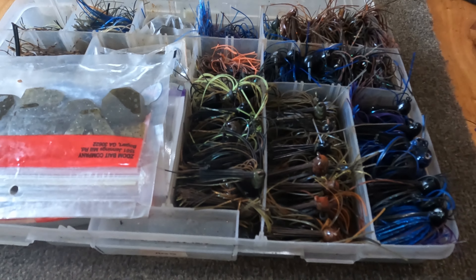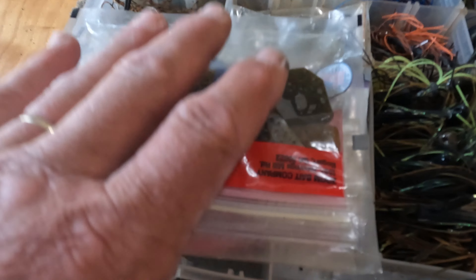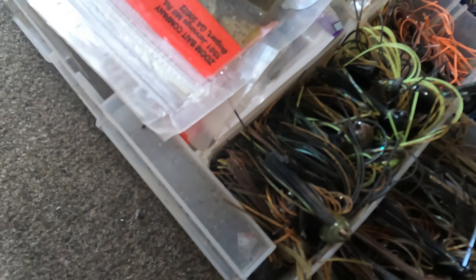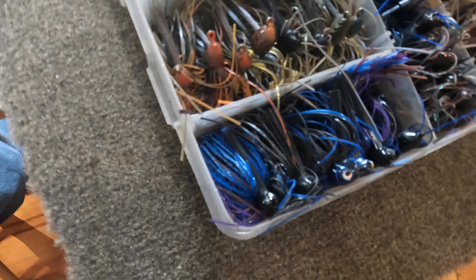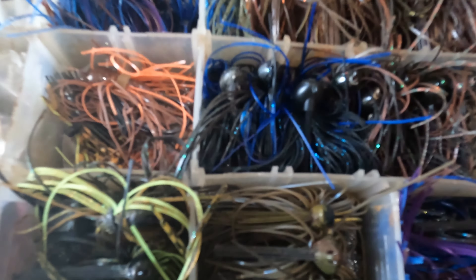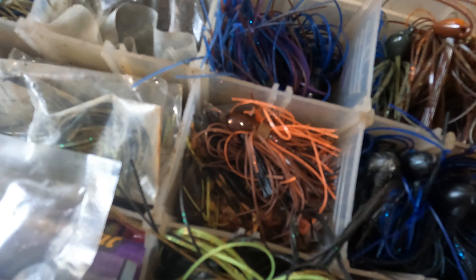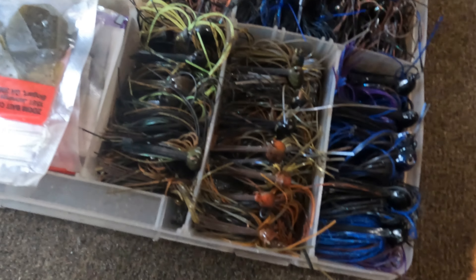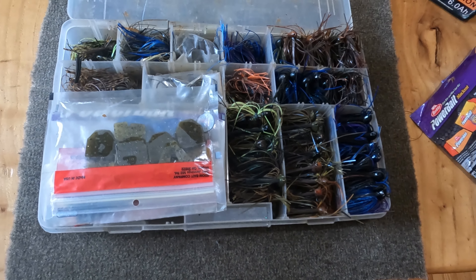Here's the finished product. The jig box I dumped out was an absolute mess. I keep my frequently used trailers here. I've got my chartreuse browns, my brown and orange, my black and blue bigger jigs, my black and blue smaller jigs, some natural crawl colors, more natural crawl colors, a couple punching skirts with heads on them, brown and orange extra skirts, and assorted jigs. I also got rid of a lot of old rusty jig heads and pieces of skirt.